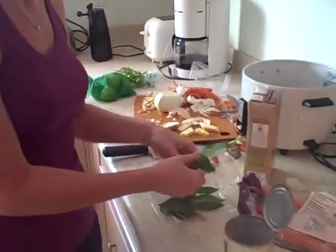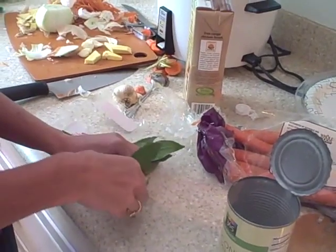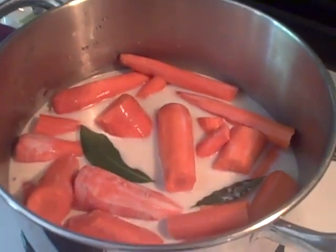I forgot - I did not put my bay leaf in here. I'll probably put one big one and one just a little tiny one right in there, right in the coconut milk. Just right in there - that was also part of the recipe.